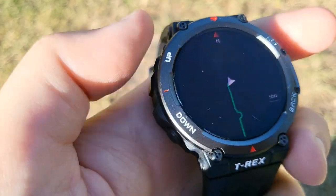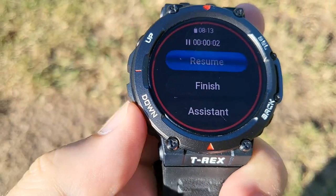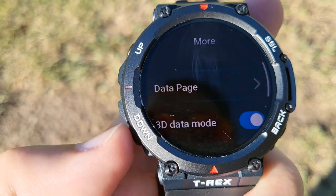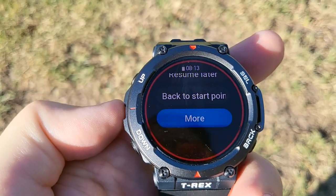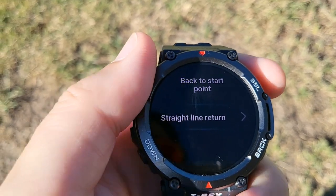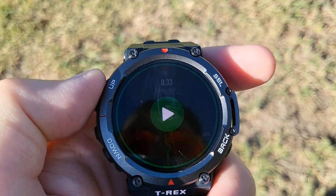Let me hit select again. Click up, click select. There we go — Finish, Assistant, Back to Start Point, and More. I'm using 3D mode. So let's try Back to Start Point.